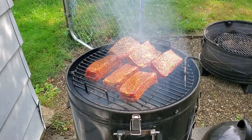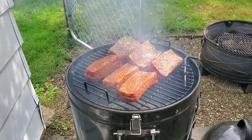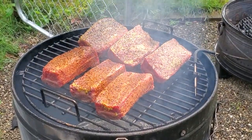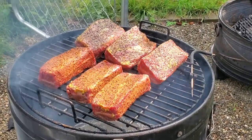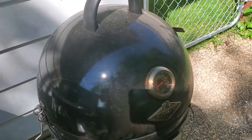All right, how's this looking? Yeah, that's looking really good. We'll leave these guys on for about three hours like I said, and we'll check them out at that point and give you another preview.